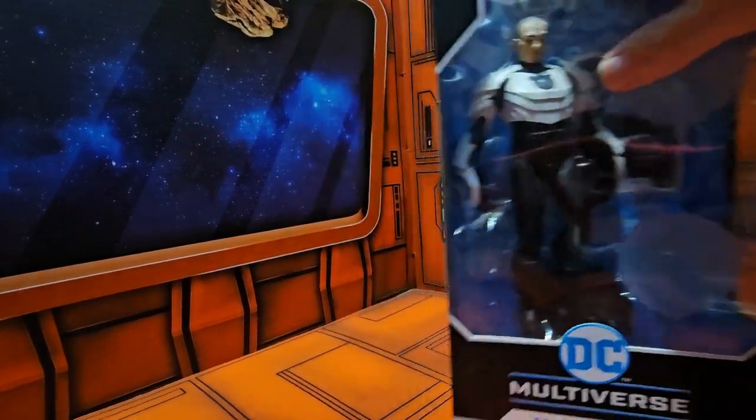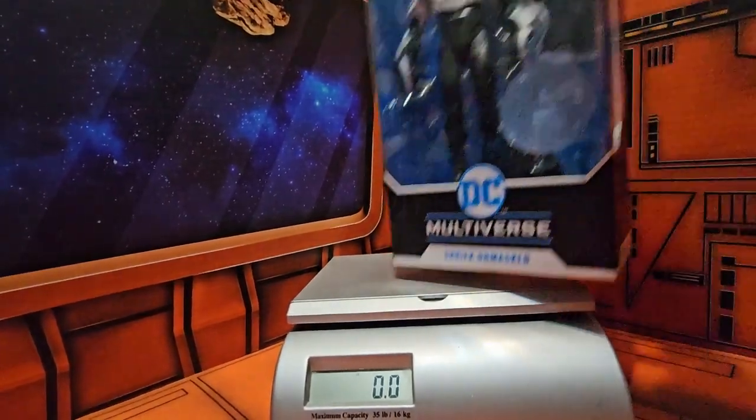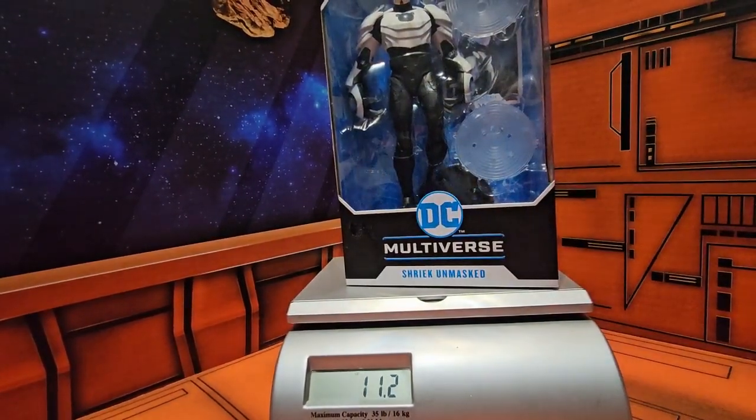So if I bring in my scale, we can see Shriek is coming in right at 11.2 ounces.